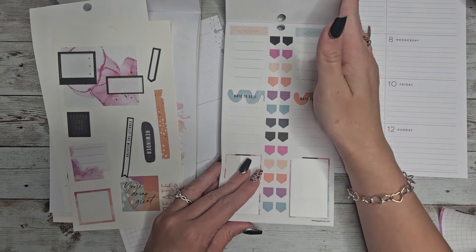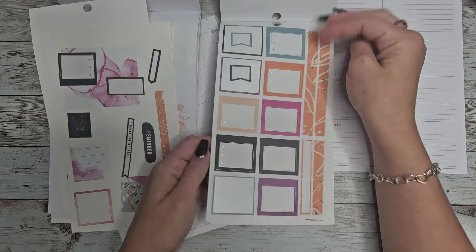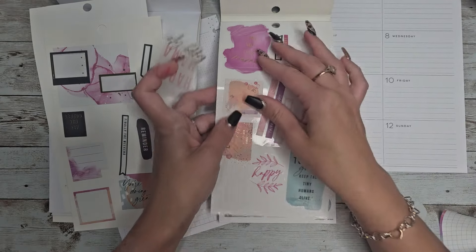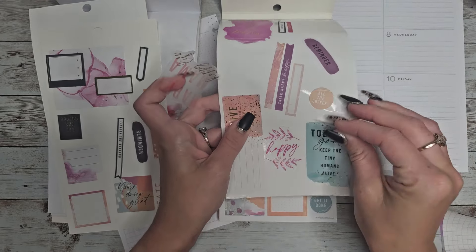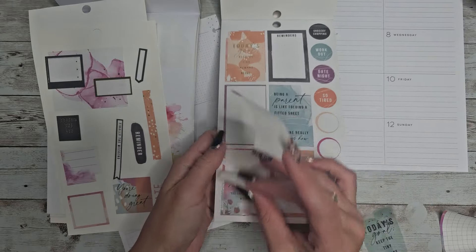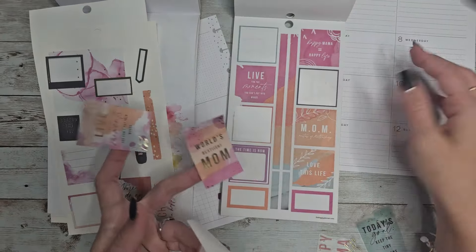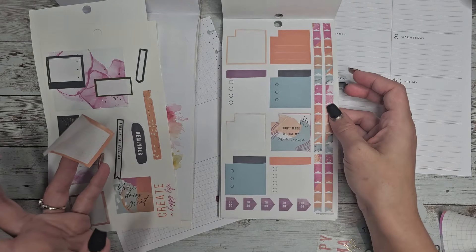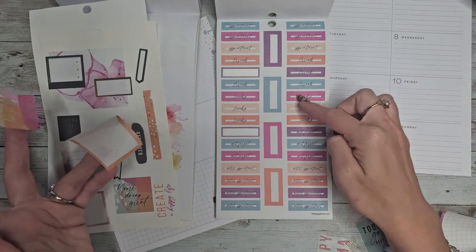I'm just gonna use my desk for now. I like this reminder. Happy mama, happy life — I like this one, it would be fun to layer with. 'You got this mama.' 'Today's goal is to keep the tiny humans alive.' There's a lot of pretty ones in here. 'World's bestest mama.' I'm gonna grab this one too. Some plain boxes. Oh and we have some washi that we could use, and some fun bullet points — well they're more like page flags, but I could use these as headers.